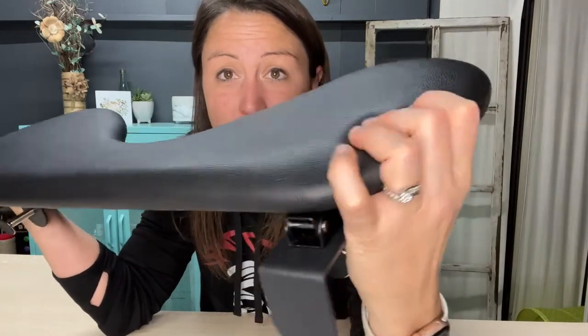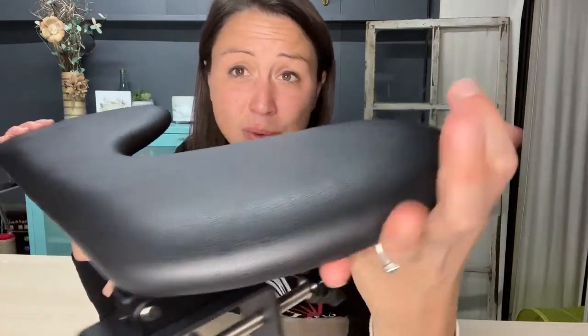It is made of comfortable wear-resistant material. You can see that nice squishy foam material that is going to give you that extra padding that you need in your arms and in your wrist.